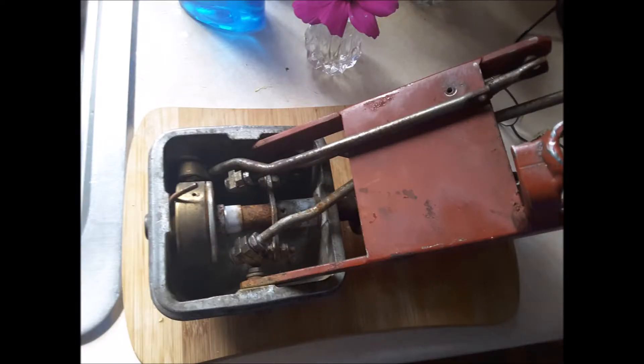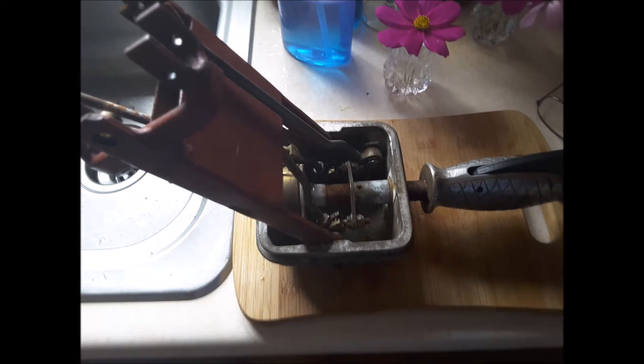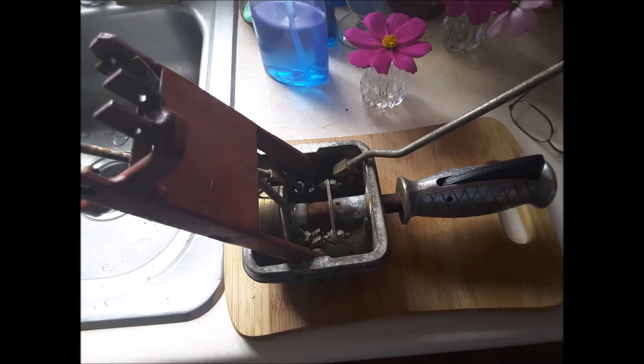These next images show the top part removed — it's in my kitchen sink. I couldn't rotate the boom on this machine and it's because the handle was frozen. Notice the rust where the handle is. After adding some oil, I was able to force it back and forth and it eventually loosened up so I could move it from side to side.